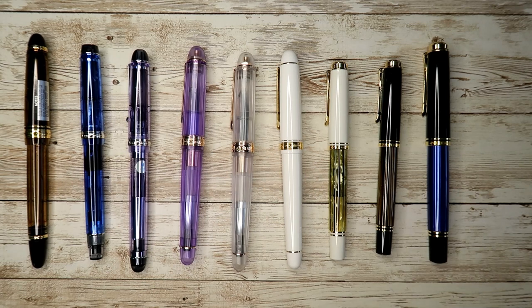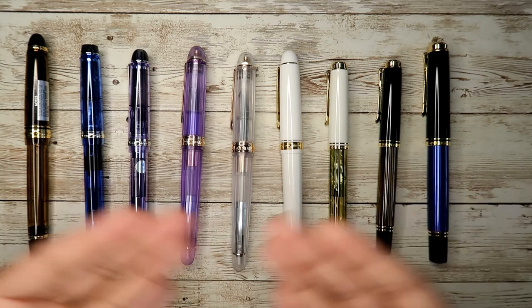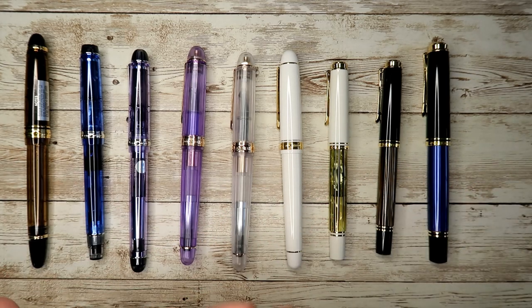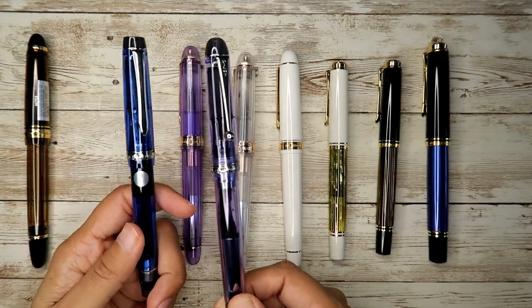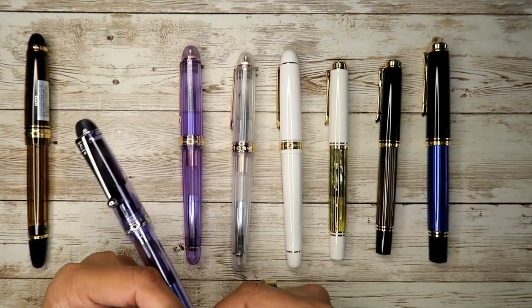I just wish there was a nib between fine and medium. I know there's a fine-medium which I haven't tried, but I wish there was more between-nib availability for the Pilot Custom and Heritage line, because medium is too thick for me on low-trim paper and fine is too fine. But once I started using Stology and Tomoe River paper, the medium nibs on those papers is heaven.